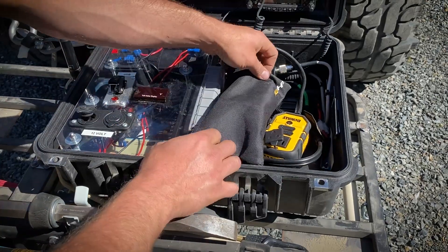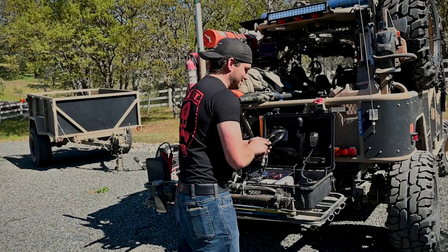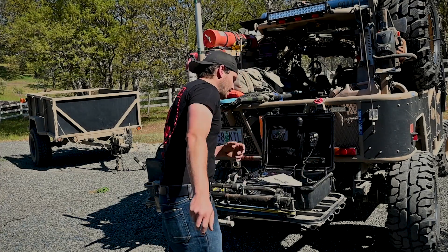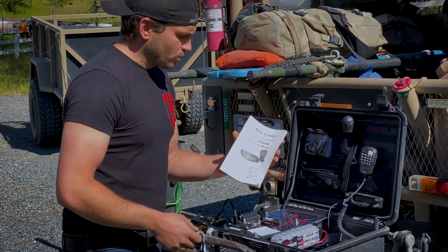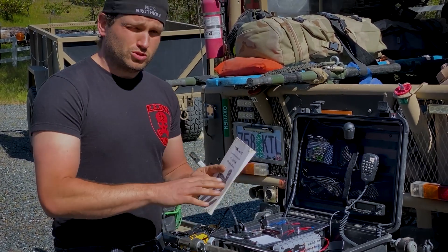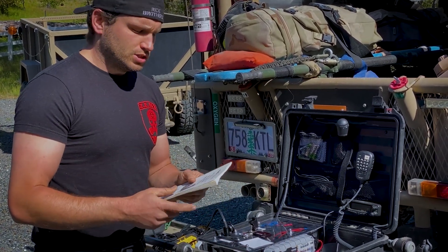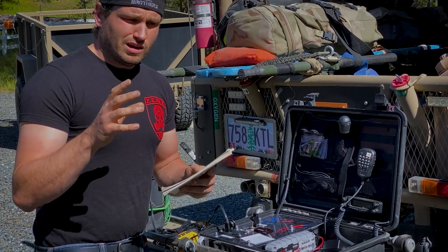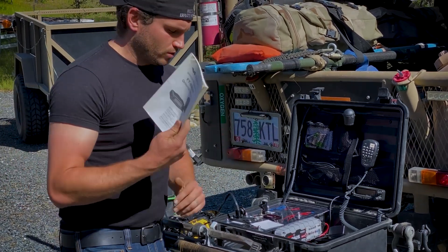Now we'll jump into the radio and how it's designed into the case. I use the FT8900R radio — it's a ham radio device that you can program. Always keep your manuals with you, because learning how to manually program these things is better than digitally programming them through a laptop, just in case you find yourself in an area where the frequencies aren't already programmed. You can do it manually through the book.